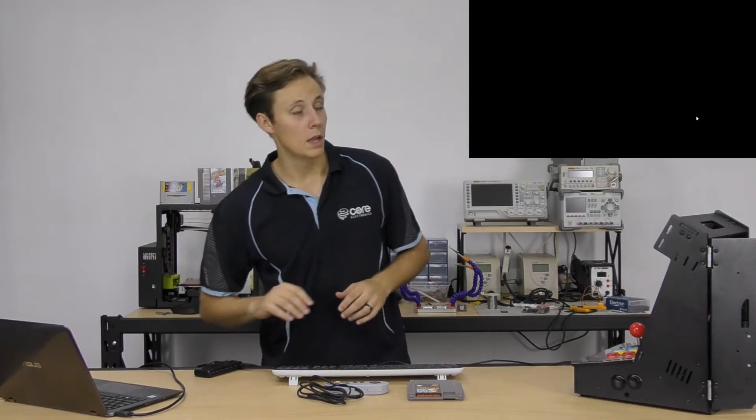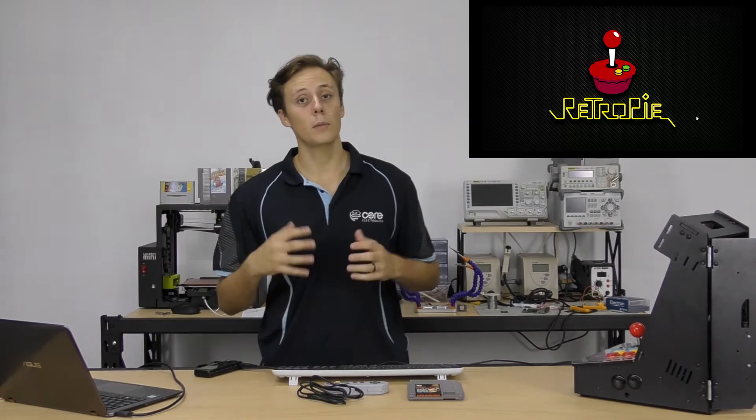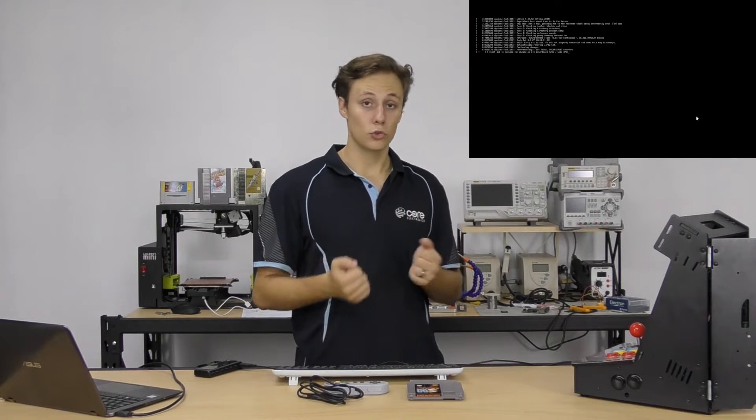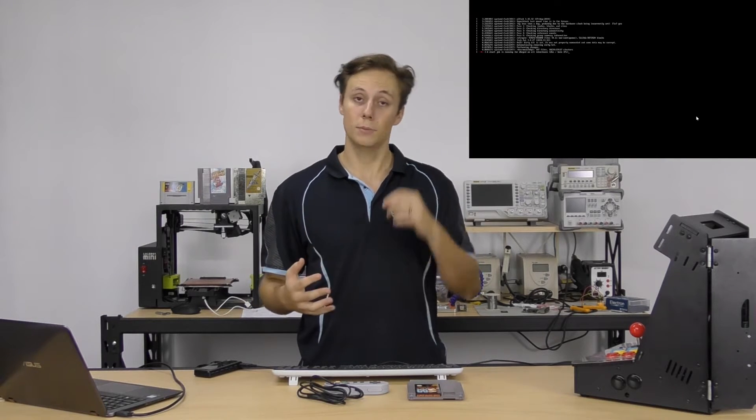It's going to take a few moments to boot up. After that we'll be confronted with a controller config setup screen for the first time — if you've already gone through that screen it won't appear again. This config screen allows us to map buttons on our controller, keyboard, or USB device to the controls used to navigate the RetroPie system, and those get mapped to the emulators for their various controls.